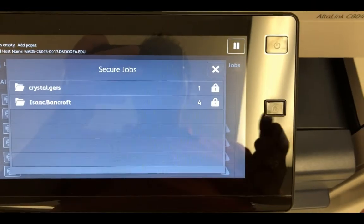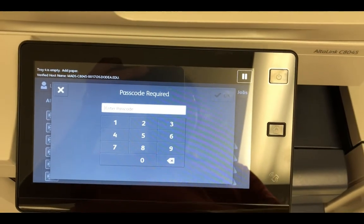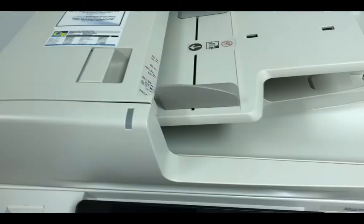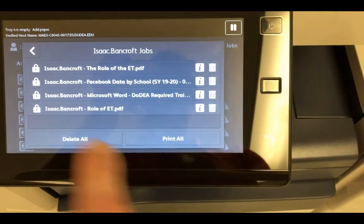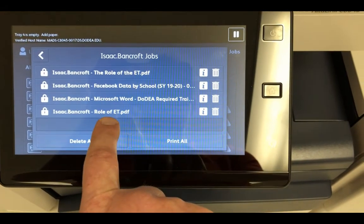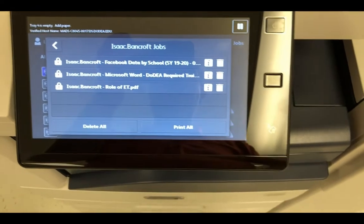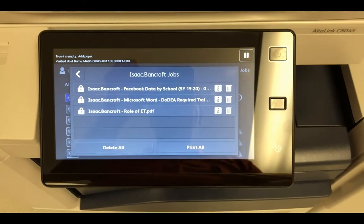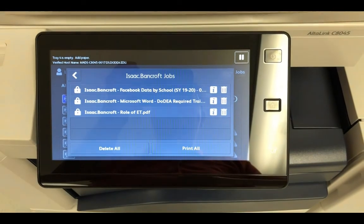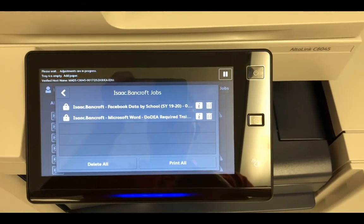You'll notice that there are some other prints ready to be retrieved. All I have to do is click on my name and type in my passcode — we do not share passcodes. I have my different documents. Because I printed using my CAC ID, each of my prints has a title. I can select a print — I'll select the top one and it automatically prints for me — or I can select print all, or delete all. I'm going to click delete on the duplicate to remove it without wasting paper.